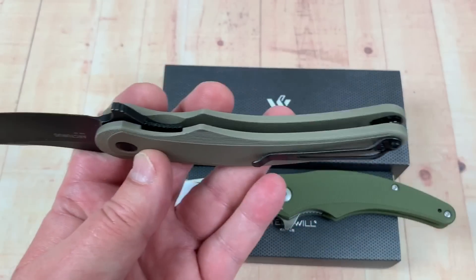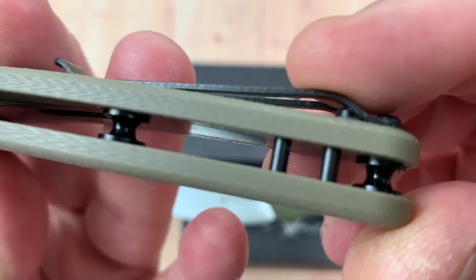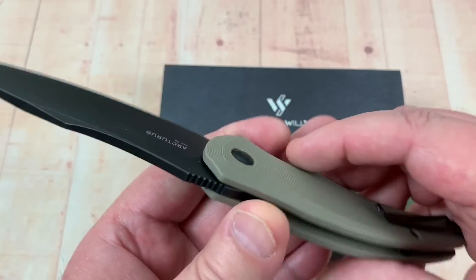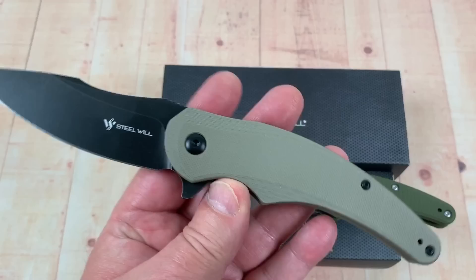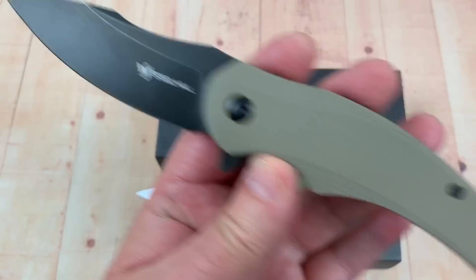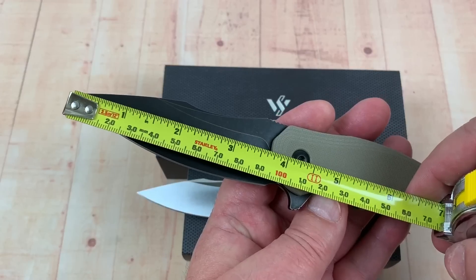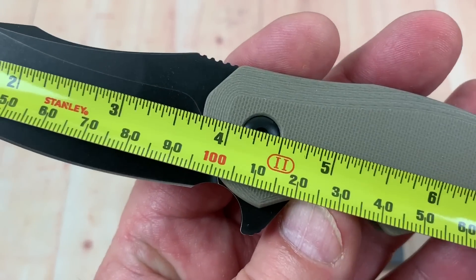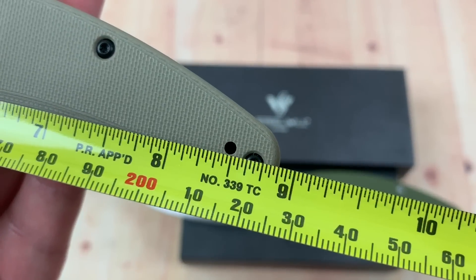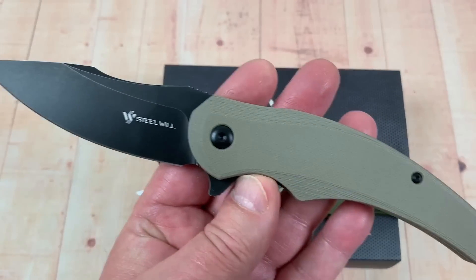They have the liner lock there. Here's these standoffs — they're all blacked out, hardware's blacked out. And I believe that's appropriate if you're going to do a blackwash blade like this. This here is much bigger — almost 9 inches overall, 3¾ inch blade, which is like 96 or 97 millimeters. Not quite 9 inches but really close, and 22½ centimeters overall length.